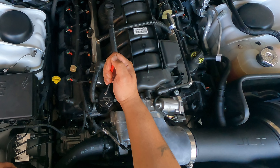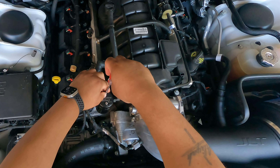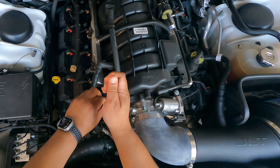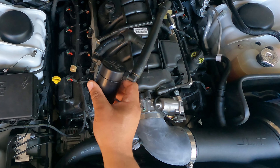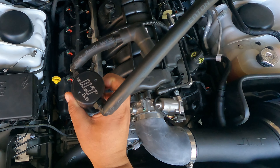There are two screws up here that you can simply remove — fairly simple and quick process. I'll set those to the side. So we have it out; let's go ahead and unscrew it and we'll move over to the countertop for this part.